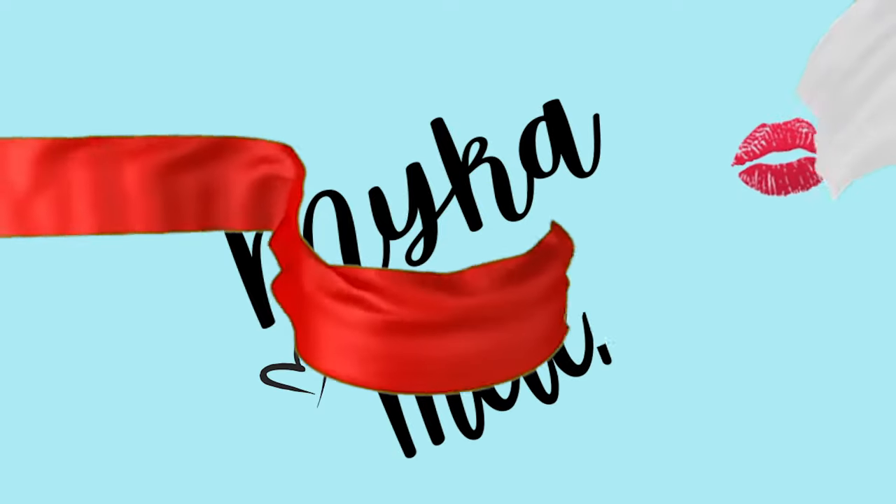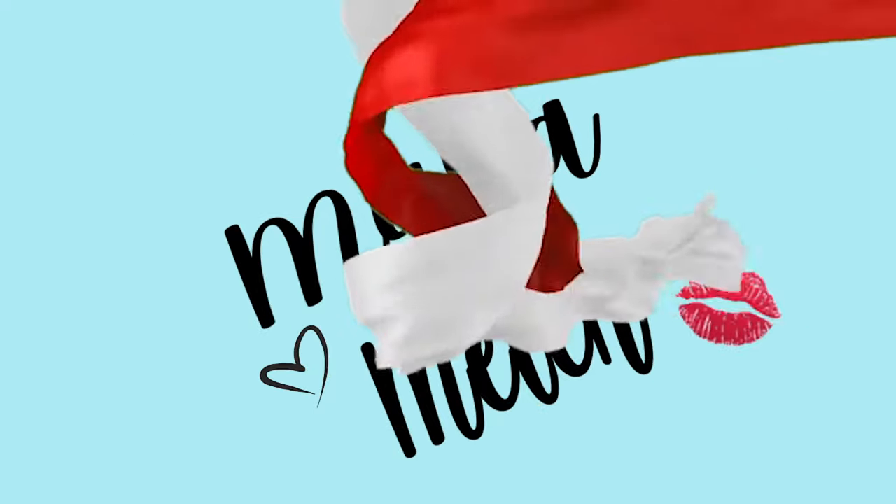By very popular request, today I'm teaching you how to tie a scarf in a really chic, stylish way. Welcome back to my YouTube channel. Today I'm going to teach you something that is so requested, I wanted to make an entire video about it.